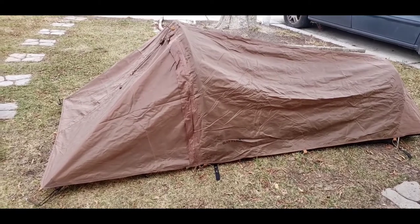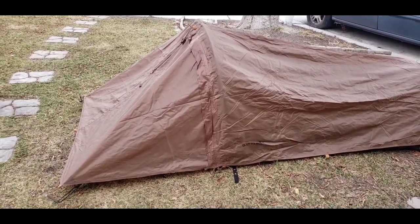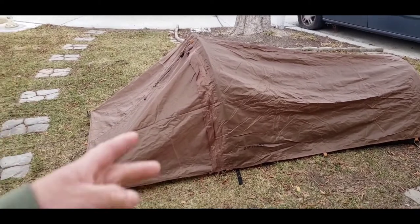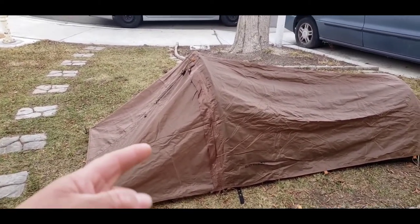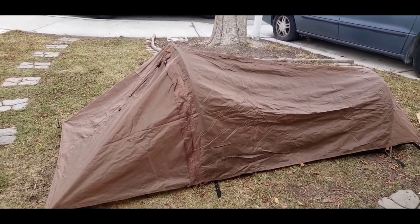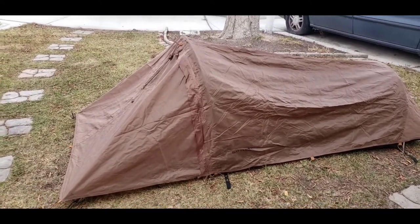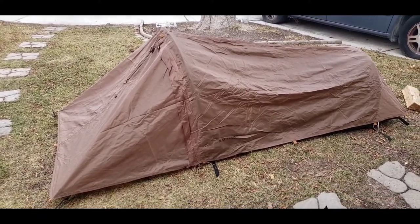But that's a look at the Battle Box one-person tent — some people call them a bivy. I have a discount code: it used to be 10% but now they changed it to 15. Just use code 'Joseph' for 15% off your first order. So check that out, folks. Thanks for watching — we'll catch you on the next one.